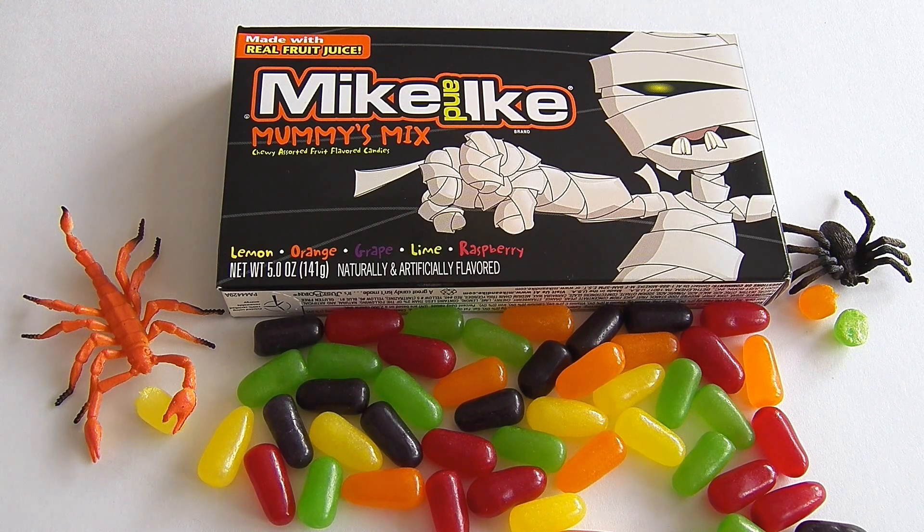This is Epic Junk Food and Candy Fun, where we love taste testing junk food and candy and playing with toys. If you like this video, please click subscribe and we'll make more. Thanks for watching friends — hope to see you again soon!